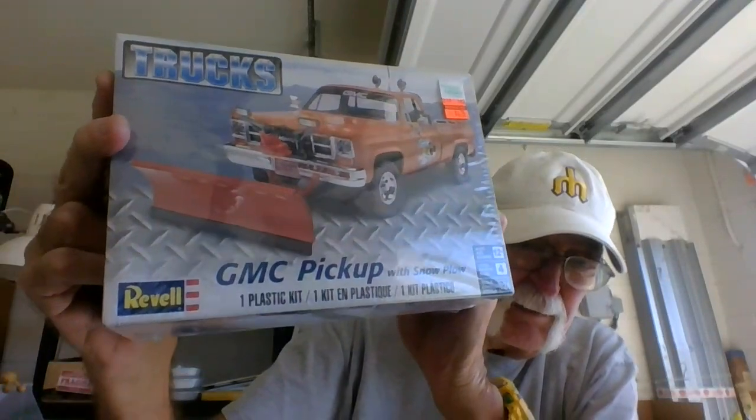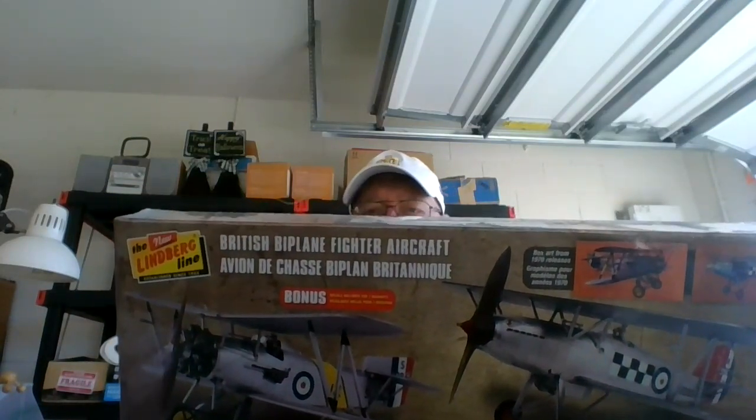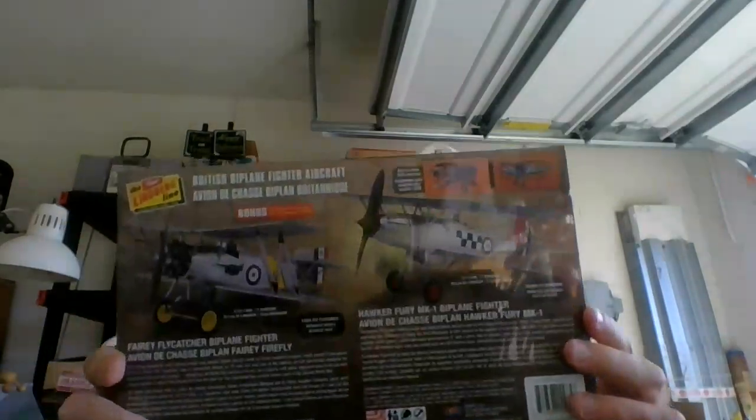Thank you Big Charlie. There's more — a Revell GMC pickup, I don't know what year it is, it doesn't say on the box. It comes with a snowplow — I think I'll have fun with this one, really dad it up. He also sent me two more kits: a couple of Lindberg biplanes, two-in-one. I think he just goes to Ollie's to buy Lindberg and send it to me, but that's okay.